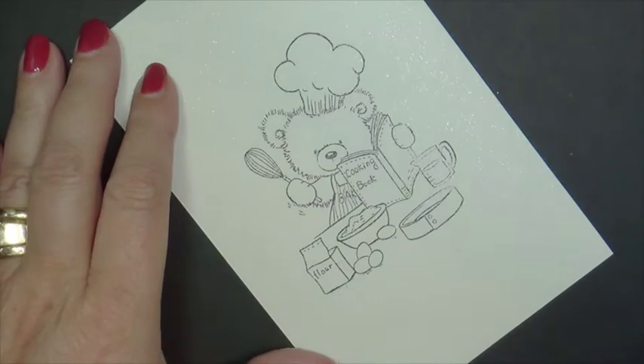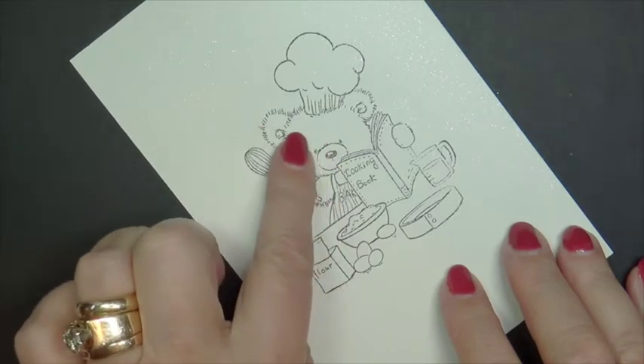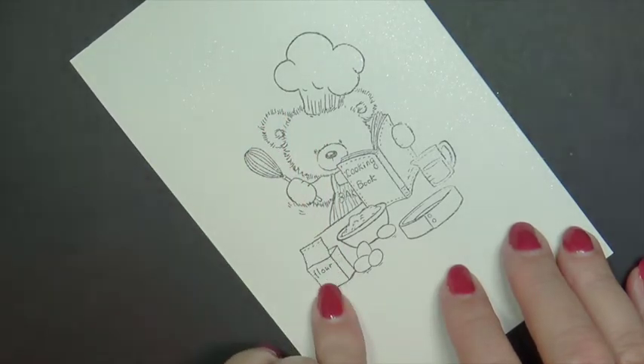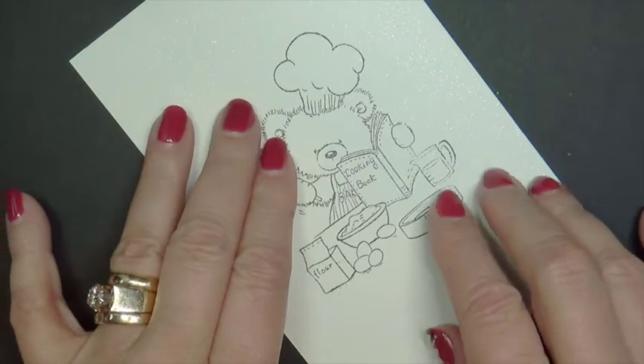We're going to be creating fur today with this adorable image from Wildrose Studio called Teddy Cooking. I'm going to have my highlights coming from the upper left-hand side, and my shadow side is going to be on the left.